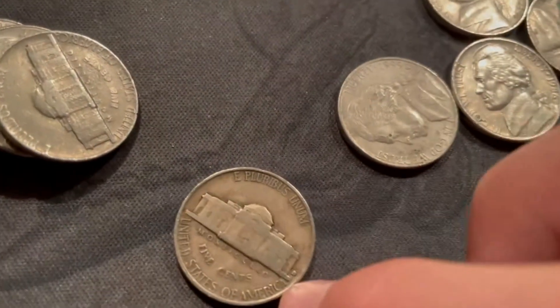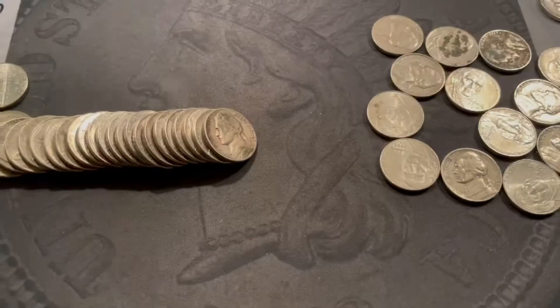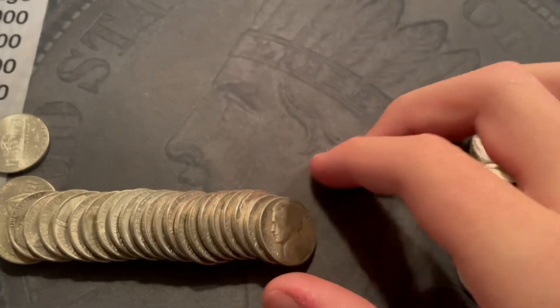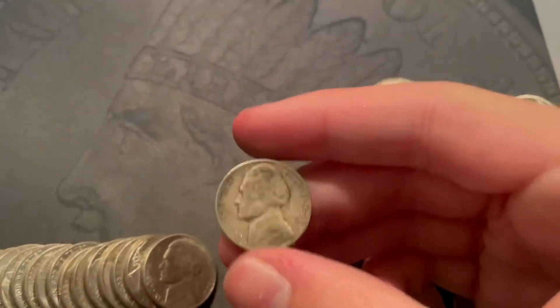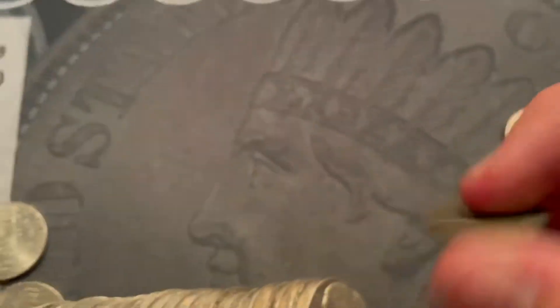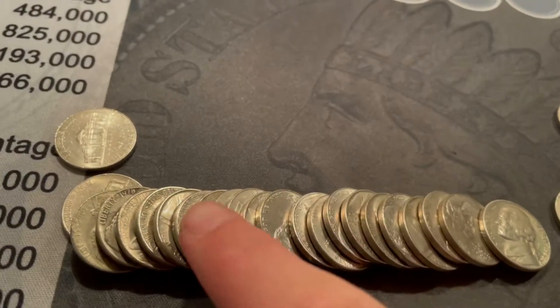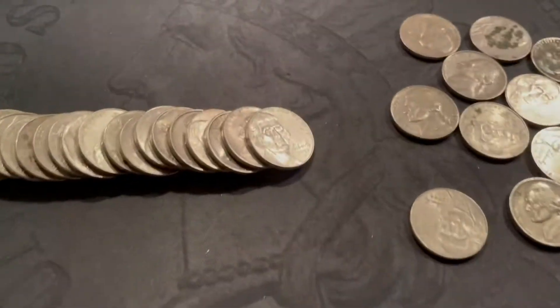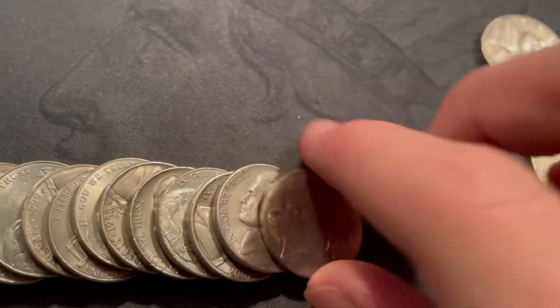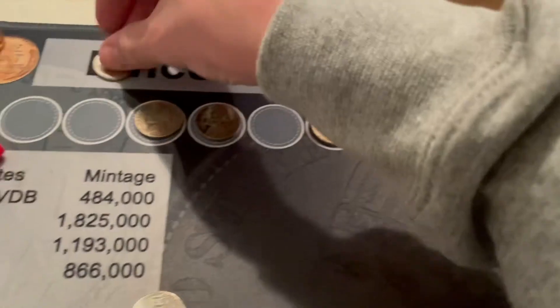Next roll, roll three — we've got a 1940 Denver with some cool toning. Three from the 40s already. I didn't see anything in the rest of this roll. Third roll in a row with 40s nickels — then a 1948 Denver. I still need the S. So I've got four of those there. I don't see anything else. Then literally just two coins later, we've got a 2009 Denver — pretty cool, put it up at the top.